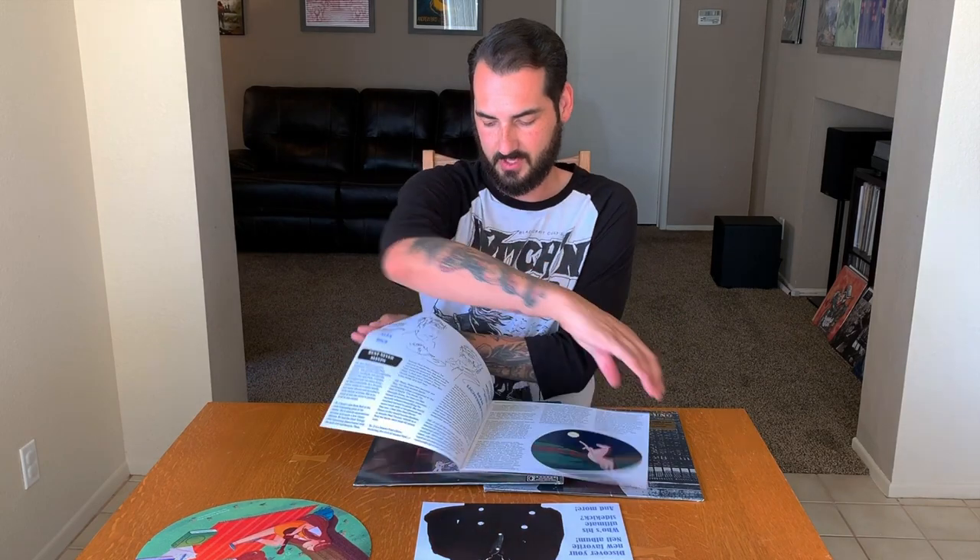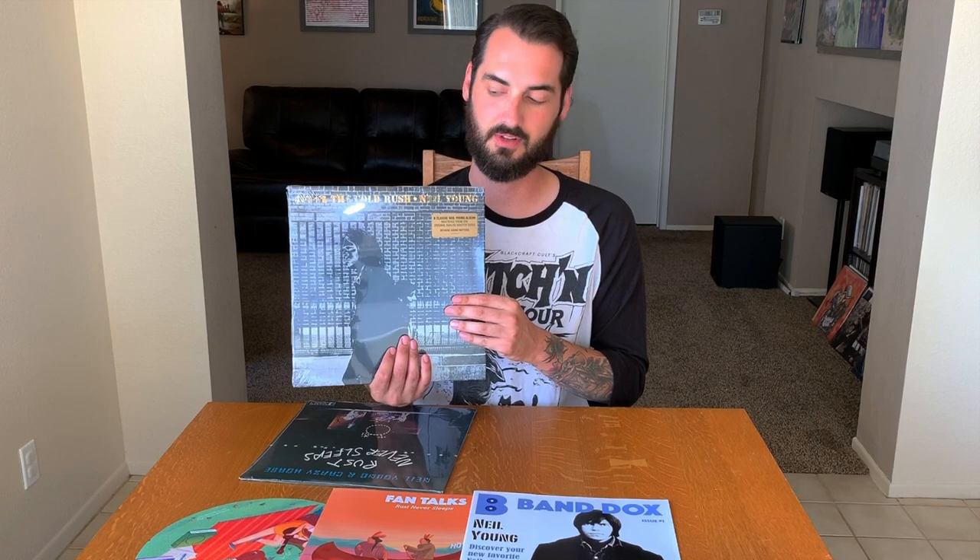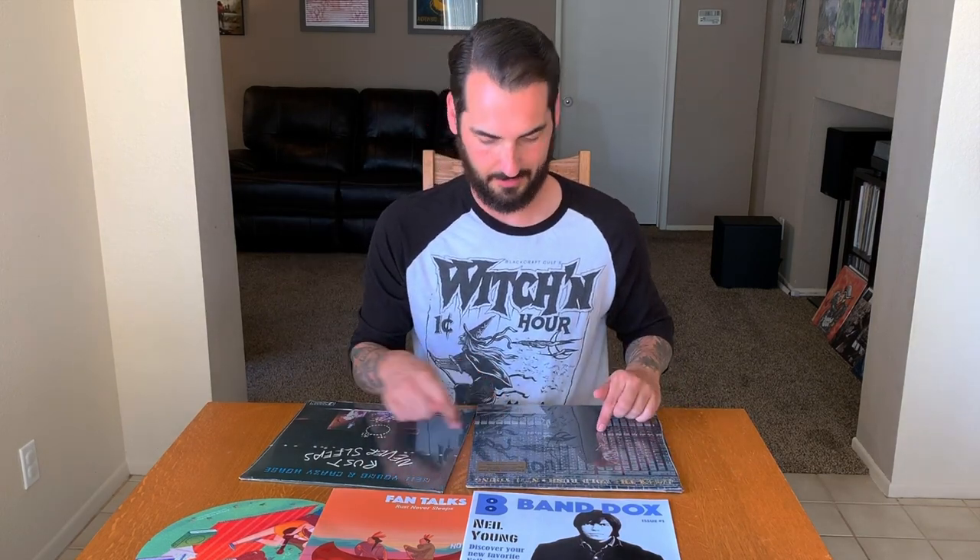There are also some custom illustrations throughout on the inside. So we got Neil Young and Crazy Horse — Rust Never Sleeps — and we also get After the Gold Rush. This one is taken from the original masters, so there's no digital remastering or any compression — it's going to be full res audio. That box was pretty banged up, but they put bubble wrap on the records, so nothing is bent, no damage — which is cool.